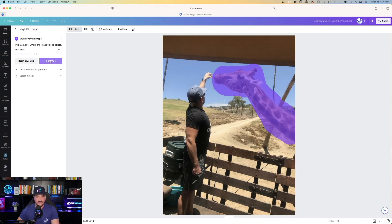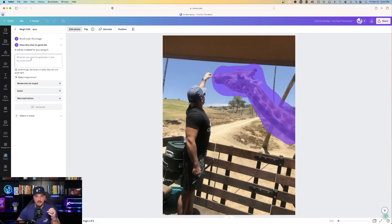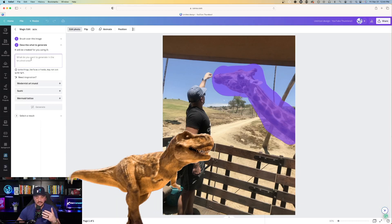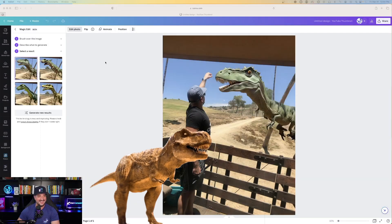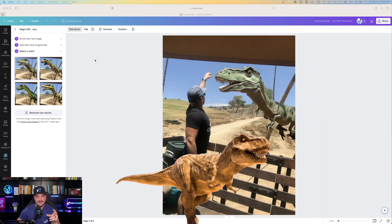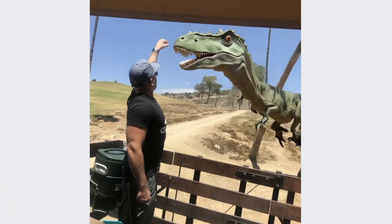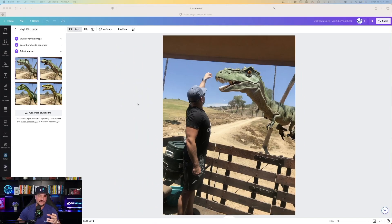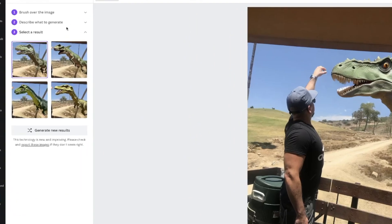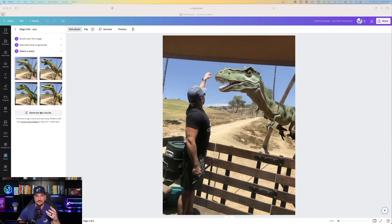I'll go ahead on the left-hand side and select continue. Now you're going to describe what to generate. I want to make believe that I was feeding something dangerous, so let's see what happens if I select dinosaur. It provided me with four images to choose from, and it defaulted to the first selection. Look how crazy accurate this is — it replaced my giraffe with a green dinosaur with those sharp teeth. I went from feeding a nice non-threatening giraffe to a vicious dinosaur, just like that. And if you aren't happy with your selection, you could always generate new results or go back and describe something else.